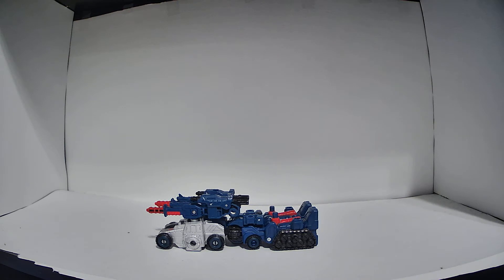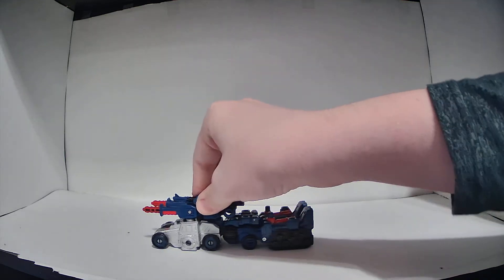This is WFC S8 Cog. He was released in the deluxe size class as part of the first wave of the War for Cybertron Siege toyline. As always, we'll start with the vehicle mode.